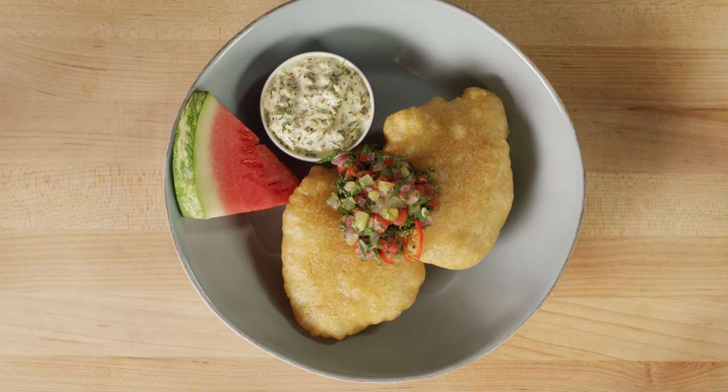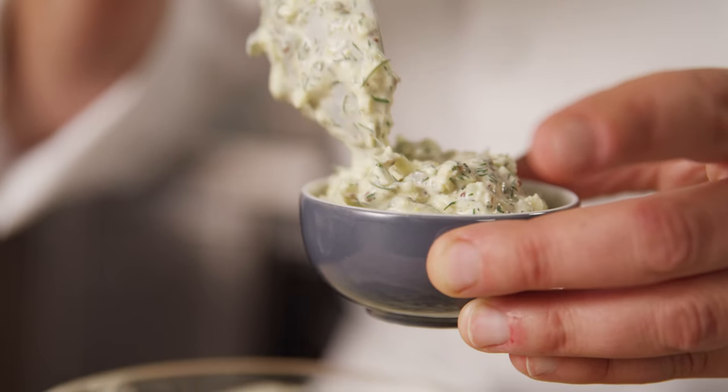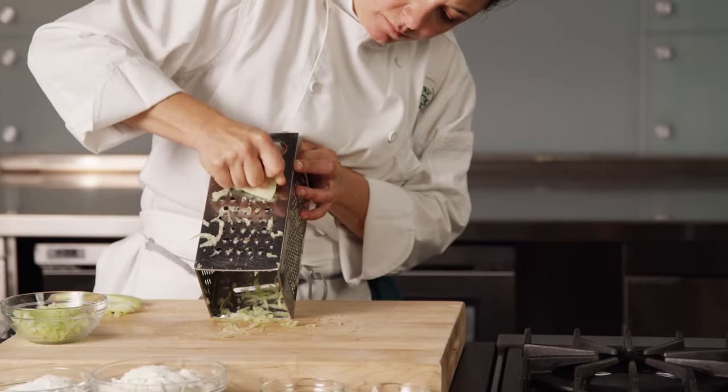Take traditional fish and chips to a new level with fried whitefish, diced watermelon chutney, and watermelon rind tartar sauce. This recipe also helps reduce food waste by using both the flesh and the rind of the watermelon.